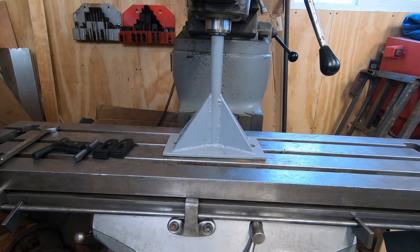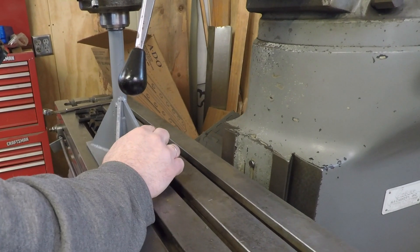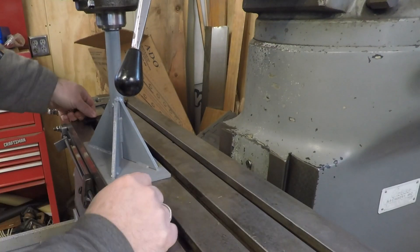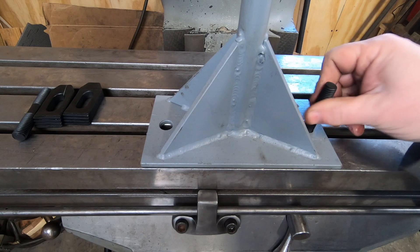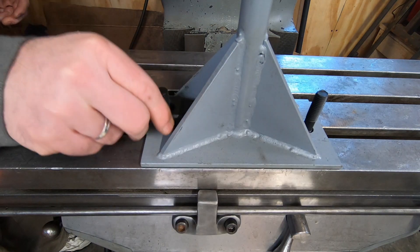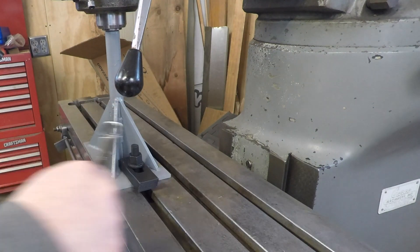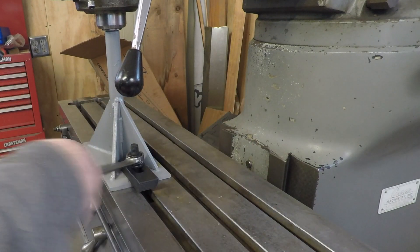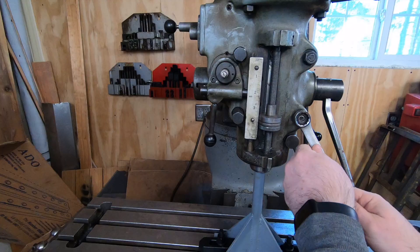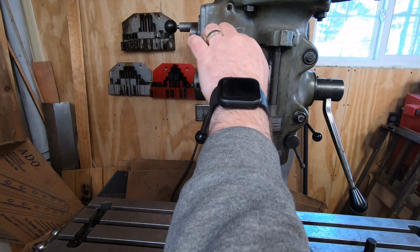It fits up into a three-quarter inch collet that I then tighten down with the draw bar. I then use some t-nuts and some studs, and I'm using some hold-downs as spacers in order to expose some more thread to securely bolt this down to the table so it can't move.